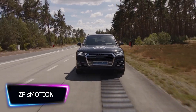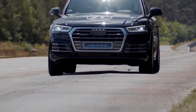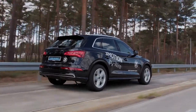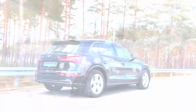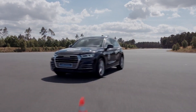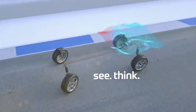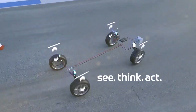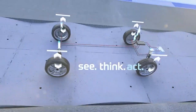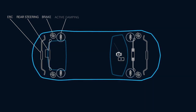ZF Friedrichshafen AG, a leading provider of driveline and chassis technology, developed the ZF Motion Suspension as an innovative new technology. This advanced suspension system combines advanced mechanical and electronic components to provide vehicles with a smooth and comfortable ride. Built on a unique modular design, it allows for simple integration into a variety of vehicles. The electronic control unit constantly monitors the vehicle's movements and adjusts the suspension accordingly, enabling the vehicle to respond quickly and precisely to changing road conditions.